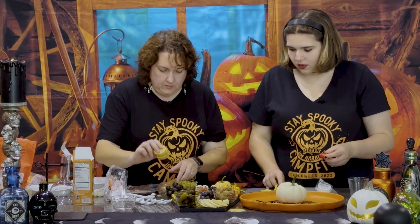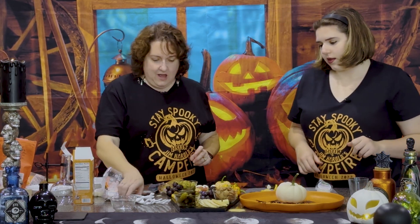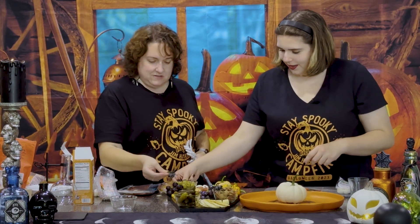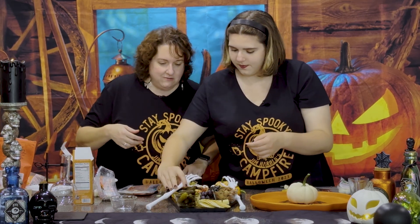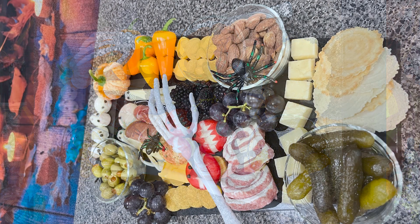And you could put the fake spiders on here — put one right in the bowl, right on the edge, coming up over. You could decorate it further. Oh no, all the crackers fell down — but it doesn't matter. You have a nice board. You can graze; it could be the highlight or an appetizer prior to your main dish. Voila! We hope you can see what it looks like — we'll put a picture up. Easy peasy. Hopefully you enjoy the 'charbootery.' Anyway, enjoy. Stay spooky. Happy Halloween!